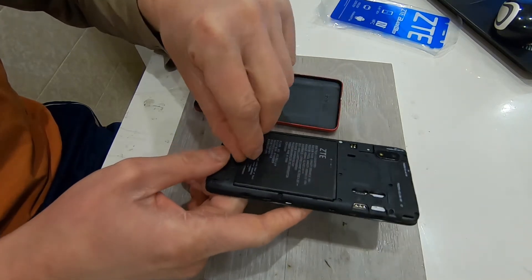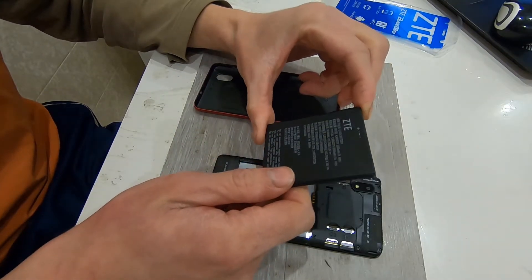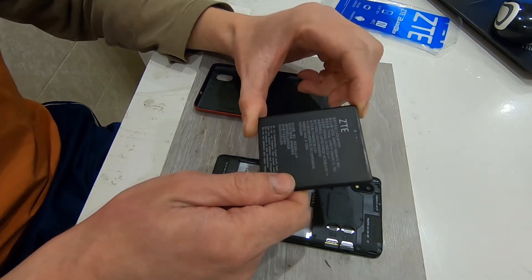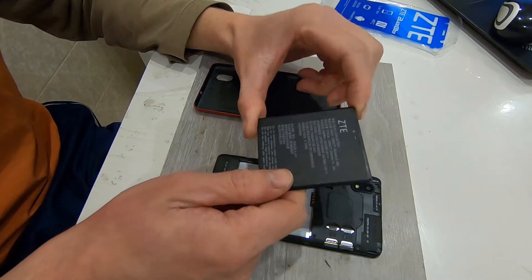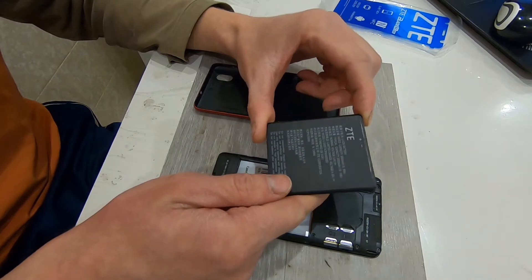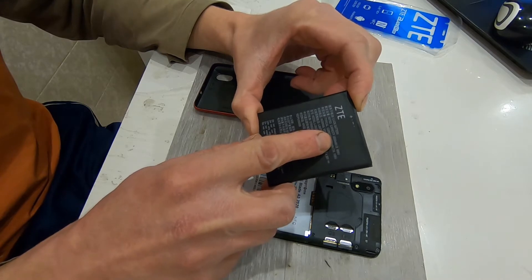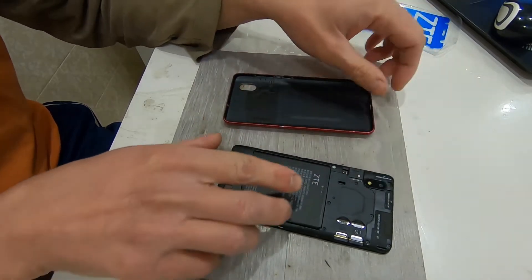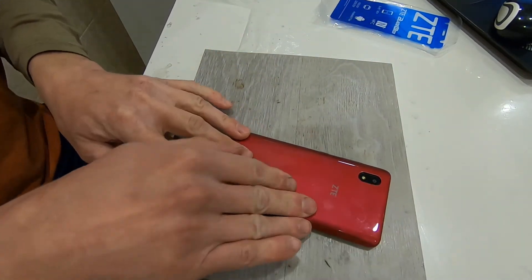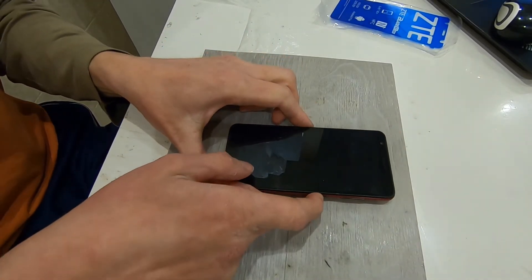We have this nice removable battery, which is a really good feature that I also like about this phone. I like to disassemble everything, and nowadays most phones have an internal non-removable battery. This one has a 2600 mAh battery, which is quite good. Let's close it and try to boot it up.